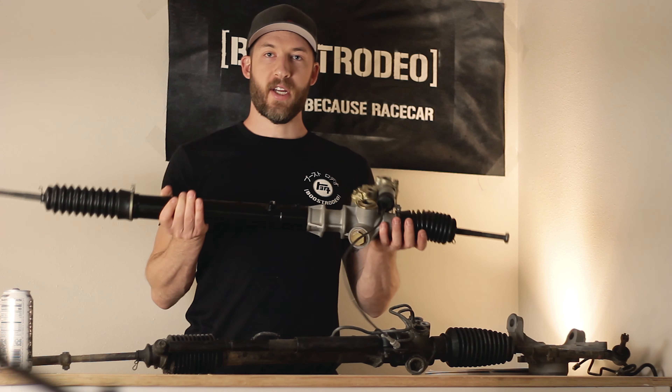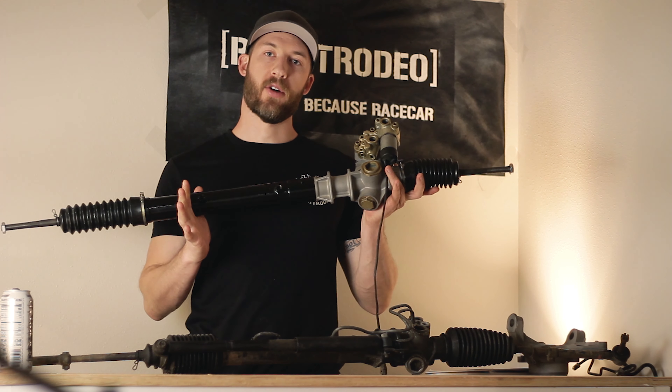That was black just long enough that you guys thought I was serious, didn't you? I saw the look on your face. I saw you about to click away. That's a lie. I'm a girl. I love power steering. All right, so if you watched our last video, you saw where we rebuilt this power steering rack.